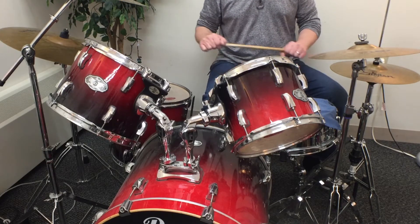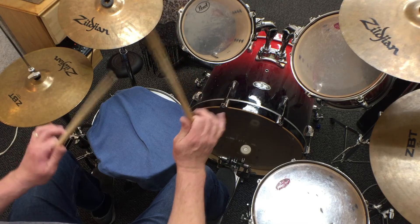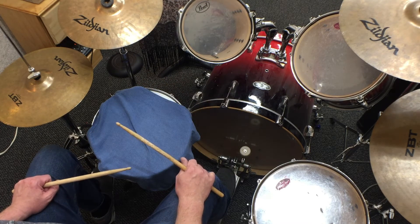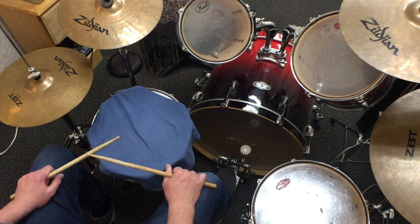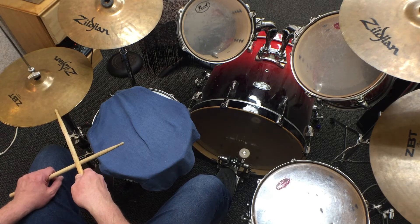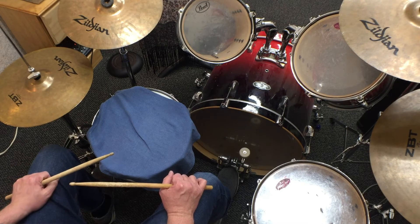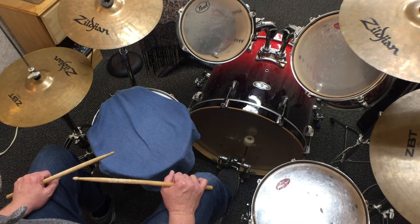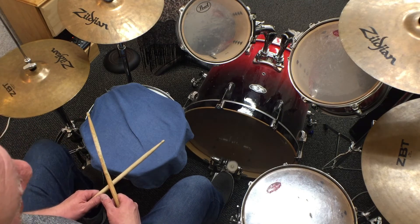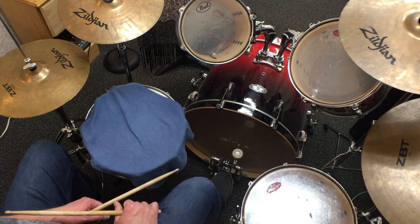First, let's talk about the rhythm we're going to learn and how accelerando applies to it. The first part we're going to do are beats one through three. They'll take place on the kick, the snare, and the hi-hat. It's going to be a steady rock pattern with the hi-hat playing on eighth notes. Let's start with the kick — one, two, three.